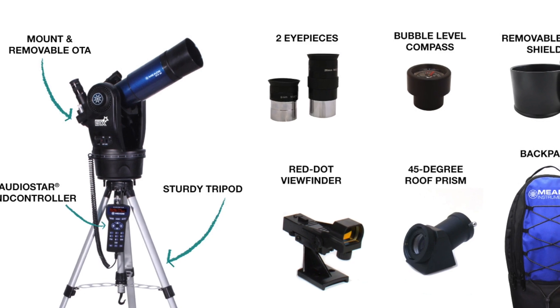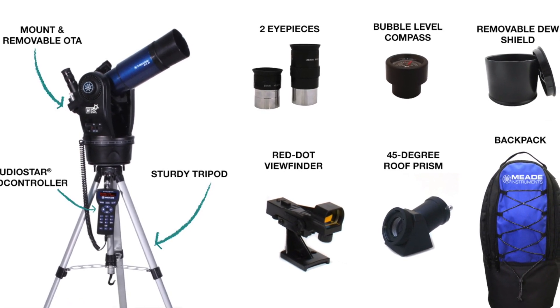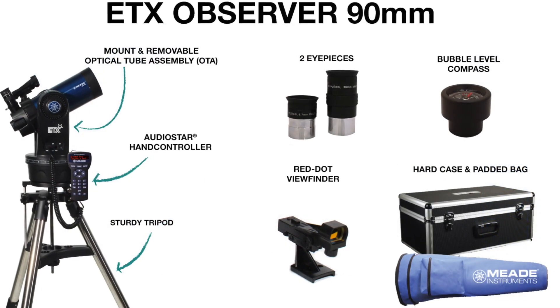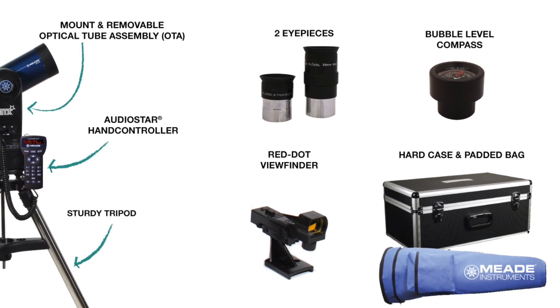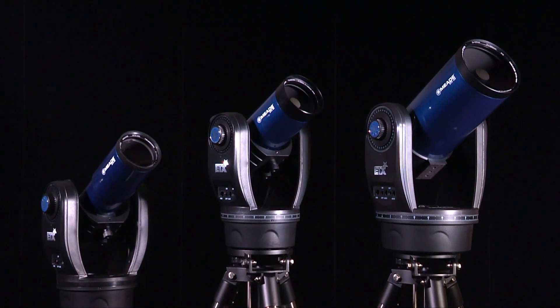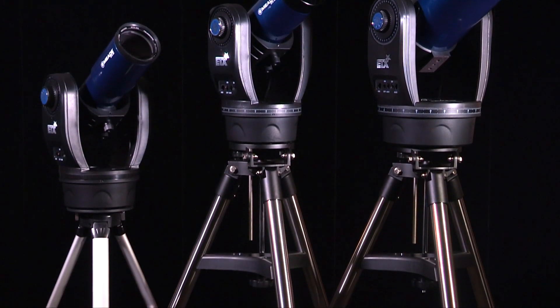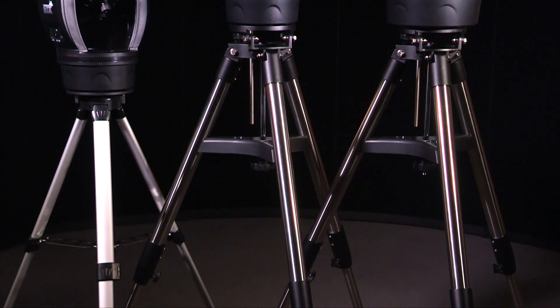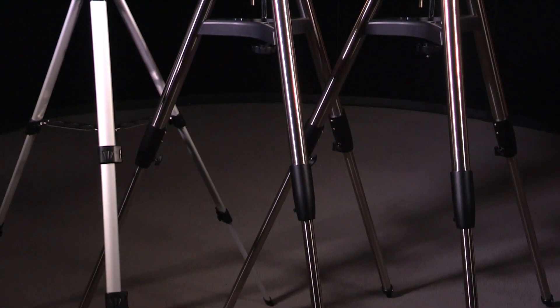In addition to these accessories, the ETX 80mm includes a 45 degree roof prism, a removable dew shield, and a backpack to carry all of your stuff in. While the ETX 90 includes a hard carry case for the mount, optical tube and accessories, and a tripod bag. Please note that the ETX 80 differs from the 90 and 125 in a few ways. As a result, there are subtle differences when setting up the tripods and installing the telescope mount. Follow the steps noting when there are differences between the two telescope models and proceed accordingly.